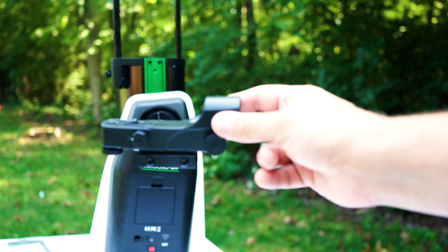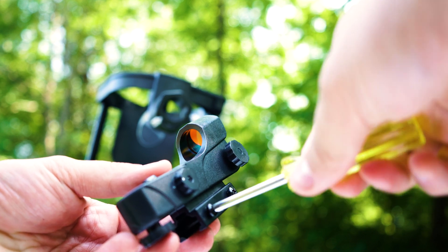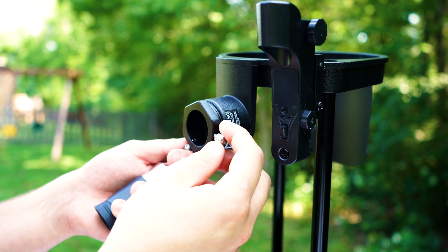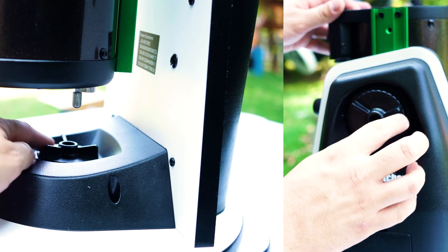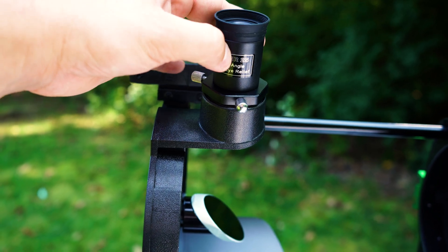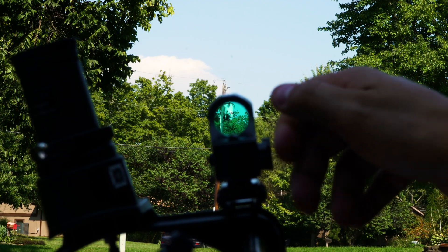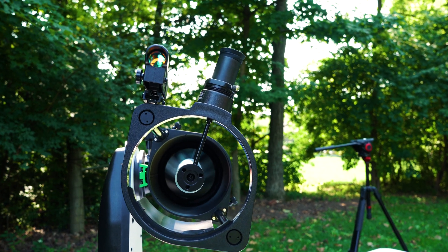Attaching the red dot finder is also easy but really important for your alignment under the stars. Use a Phillips screwdriver to loosen the screws on the side of the red dot finder and slide it into its bracket located towards the top of the scope. To calibrate your red dot finder to your eyepiece, insert your 25mm eyepiece, loosen both your altitude and azimuth clutches, and manually point to something low on the horizon like a car or telephone pole. When you can view it through the eyepiece, rotate the focuser until you achieve a nice focus. Power on your red dot finder, then use the knobs on the side and bottom to center the red dot over the object you're viewing through the eyepiece. Once finished, your red dot finder is successfully calibrated.